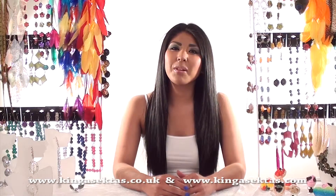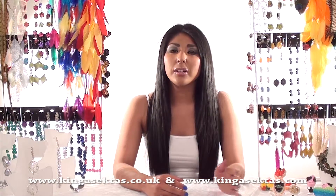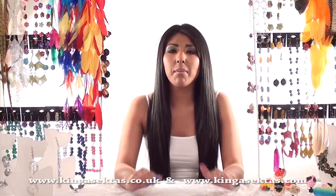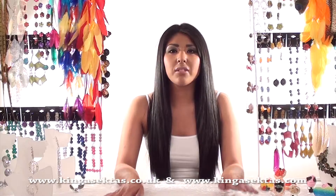Hello and welcome to Kinga Sector's Boutique. My name is Kirsty and I will be showing you all Kinga Sector's statement jewellery today, taking you through step by step of the different types of jewellery she makes and the different materials she uses.